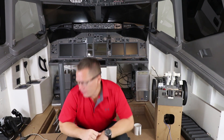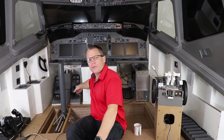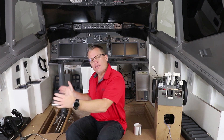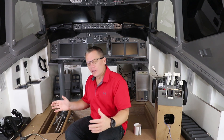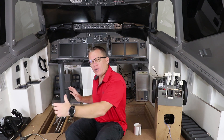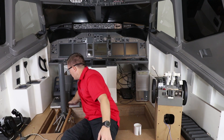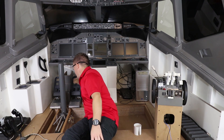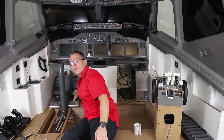Moving over to my right — your left — are the rudder pedals. These are version 1 so they're a bit too small, but because they work so well they're going to stay for the time being. I will copy the exact same design but make them slightly bigger. The larger design is already on the website — I just need to build them. These work really well; they've got pots for differential braking and a good force feel backwards and forwards.